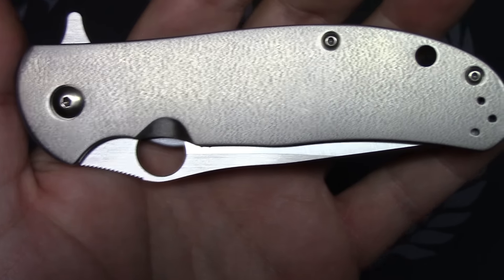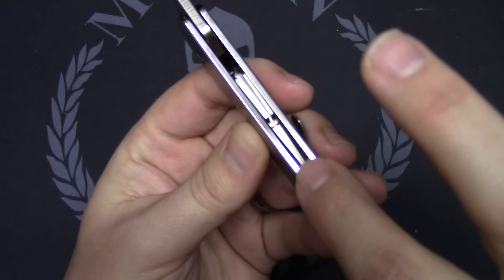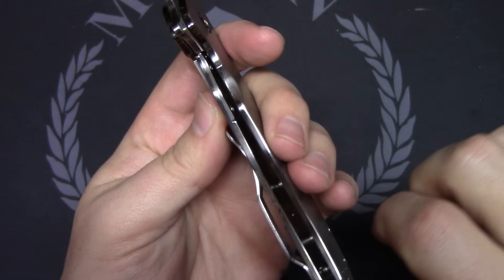If you look at the inside of the frame lock area, it's super polished right here along the edges. So this part of the titanium scales are very polished, which looks really cool actually. And then you have the orange peel titanium on the show side and lock side.